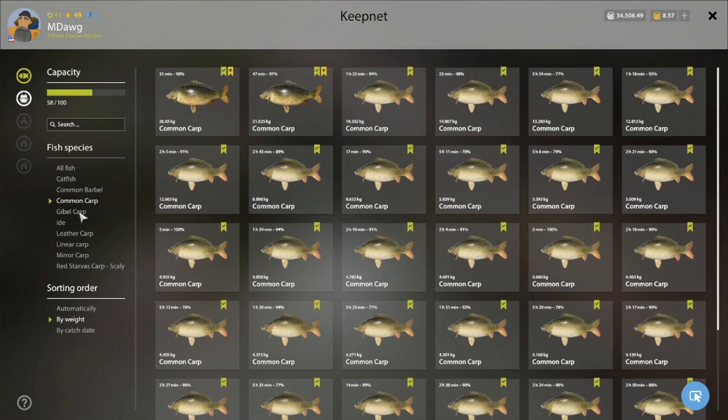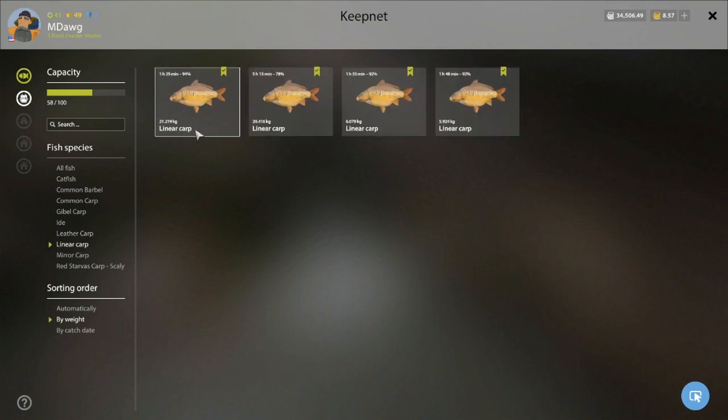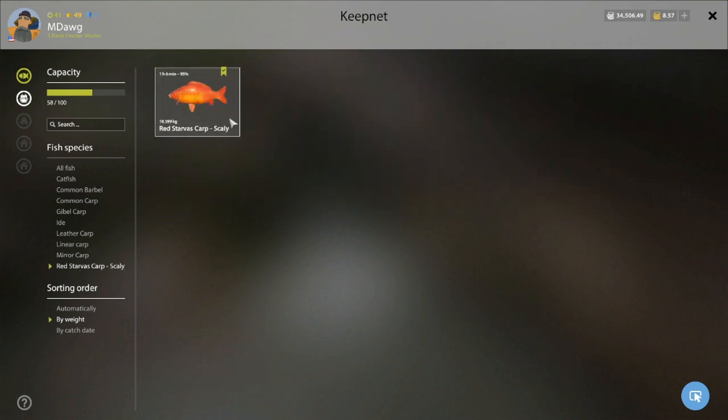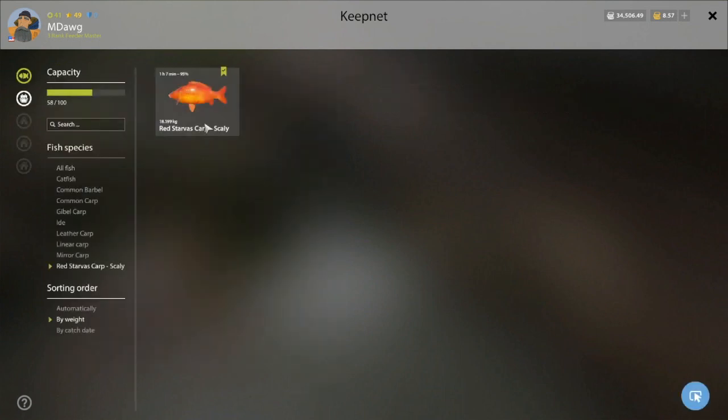Really solid carp — I've kept everything with very few juveniles, which I like. This is when I decided we had to make this video: we got the gibble carp trophy and also a random eyed trophy, so that's four trophies total. A few linears — I keep hoping a linear trophy might pop out but the biggest we've gotten is 21.2. Mirrors have been pretty big too, not quite trophy range but I think that's possible. And then this red starvis — it was the only one we caught but it was quite big, probably my personal best.